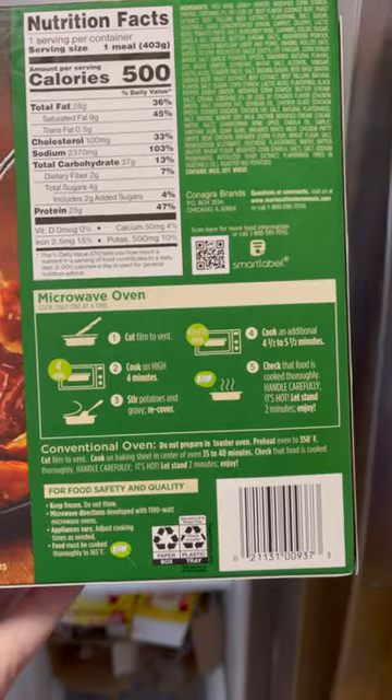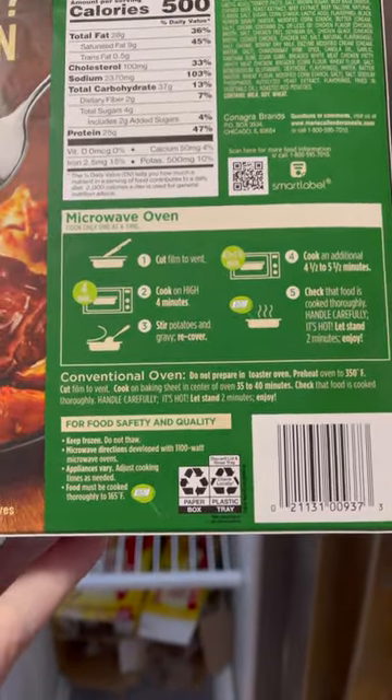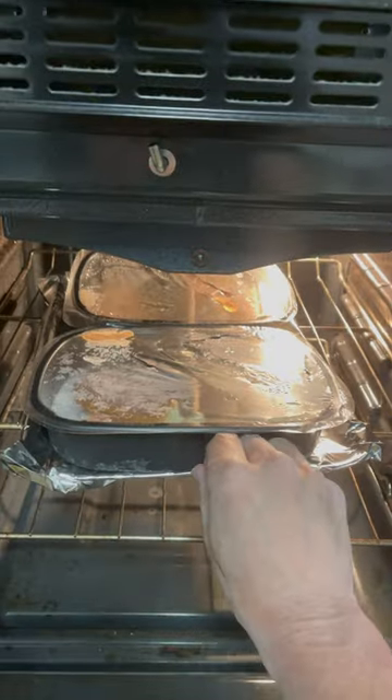You can do it in the microwave or the conventional oven. I'm going to use the conventional oven method. You split the plastic film over the entrées and stick it in the oven.